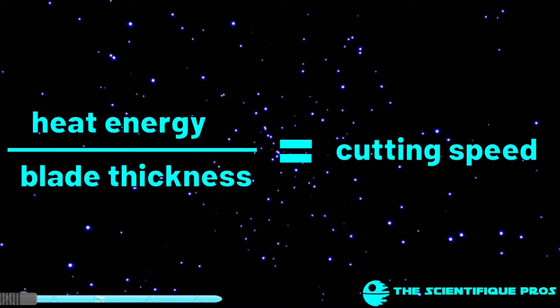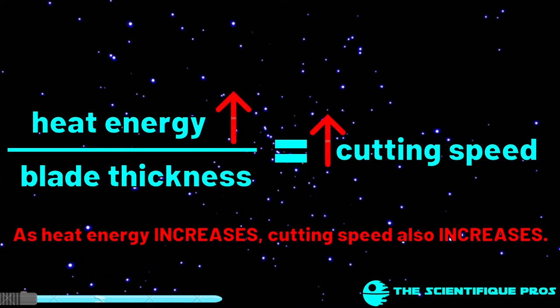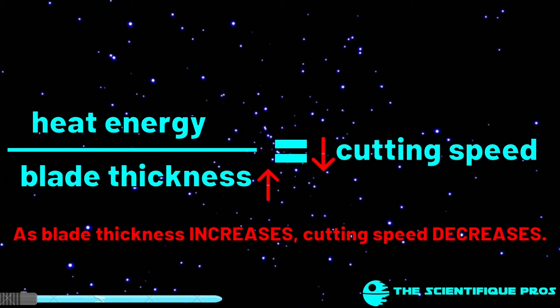The amount of heat energy divided by the thickness of the blade results in the cutting speed. If we increase the numerator of the fraction — the heat energy — the fraction increases. But if the denominator, the thickness, is increased, the cutting speed gets slower as the fraction is divided into more parts.